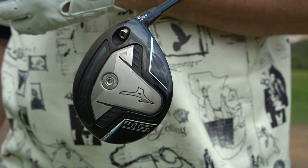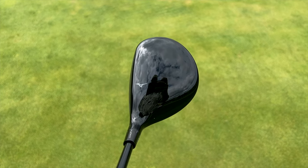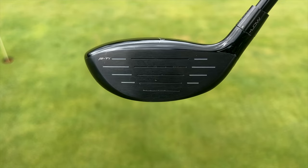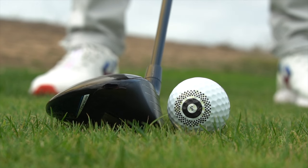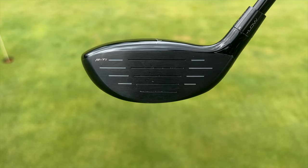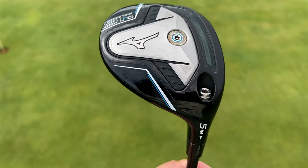From a looks perspective, they've gone down a classic, stylish route. We always talk about matte finish on crowns being very popular right now, but this is just so classical in its design — it looks fantastic. The size and profile is very much a throwback to a traditional fairway wood, and then the face has these white score lines either side of the centre which frame the ball really well. From a shelf-appeal perspective, they've just got it so, so good.